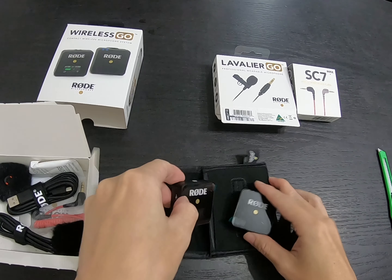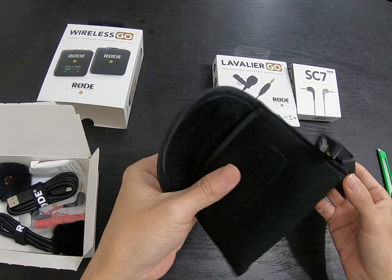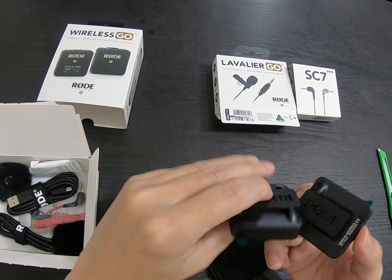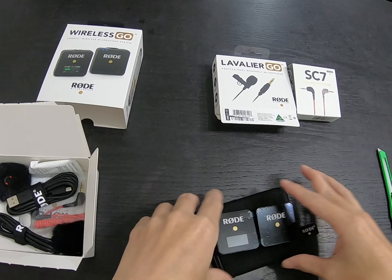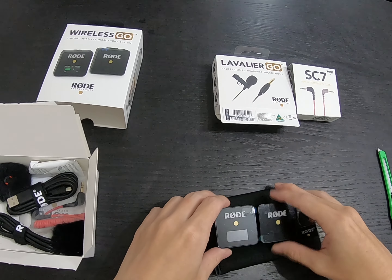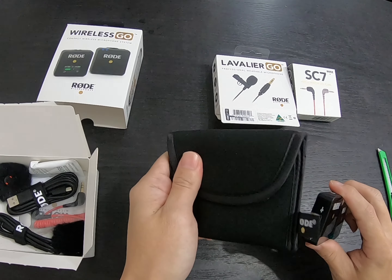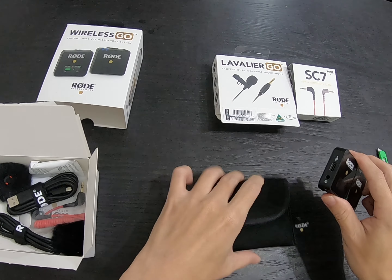Inside we have the receiver and transmitter, with a very nice spongy pouch. Even if you drop it, the sponge protects these two little devices. Rode put in very good effort on the packaging — small and well cushioned.